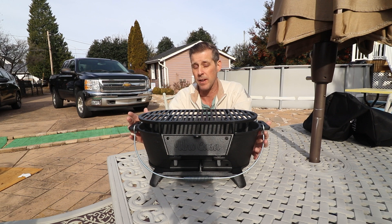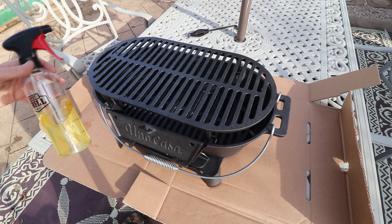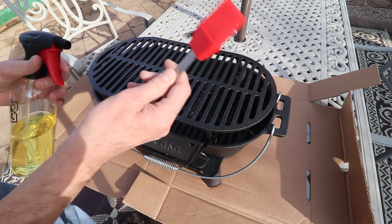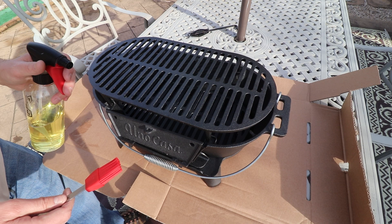So let's go ahead and season this. Per the recommendations, we're going to be squirting this thing all over, up and down, with vegetable oil. I've decided to fill up a bottle full of vegetable oil, start with spraying it, and then use a brush to help apply it. So let's get this thing seasoned up.